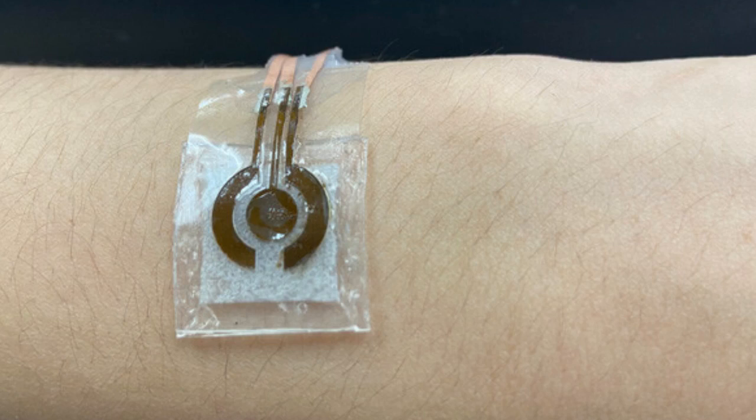There is a strong correlation between glucose levels in sweat and blood. While the concentration of glucose in sweat is about 100 times less than the concentration in blood, the team's device is sensitive enough to accurately measure the glucose in sweat and reflect the concentration in blood.